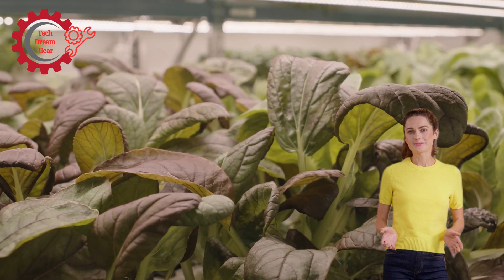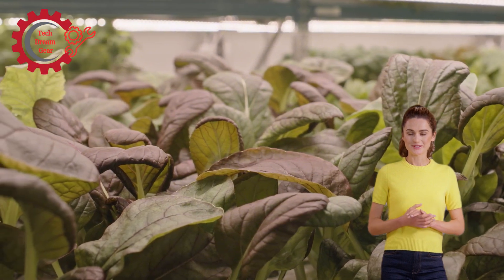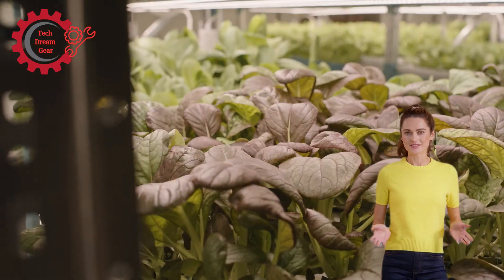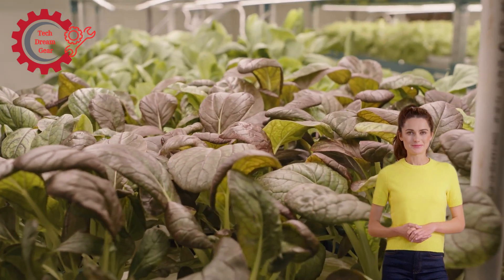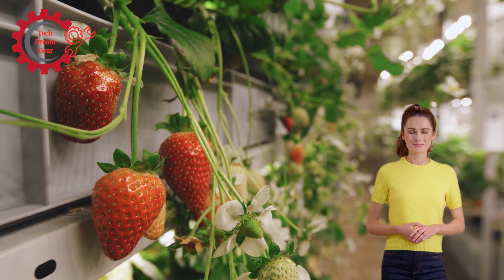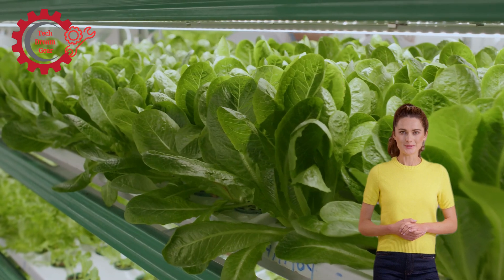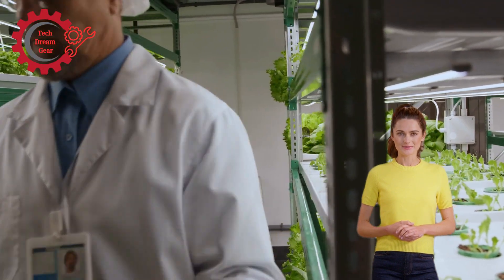Integrating AI and robotics: the real star of hydroponic harvesting machines is AI and robotics. Through the use of sophisticated algorithms and machine learning, these machines can become more efficient over time. AI allows the machines to learn from past harvests, optimizing the picking process to increase yield and minimize crop damage. AI can also predict the best harvest time, improving the overall quality of the produce. Additionally, robotic arms can be programmed to move with a level of precision that humans can't replicate — essential for delicate crops like herbs, leafy greens, and strawberries, where mishandling could result in significant waste.